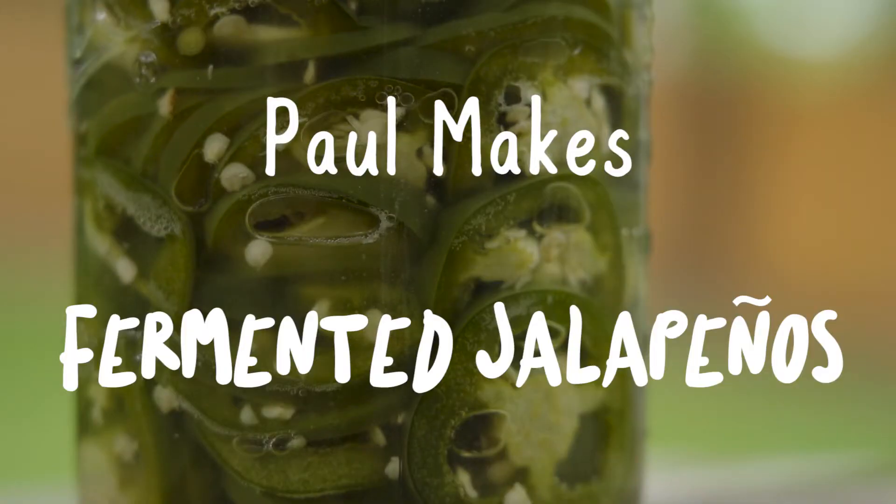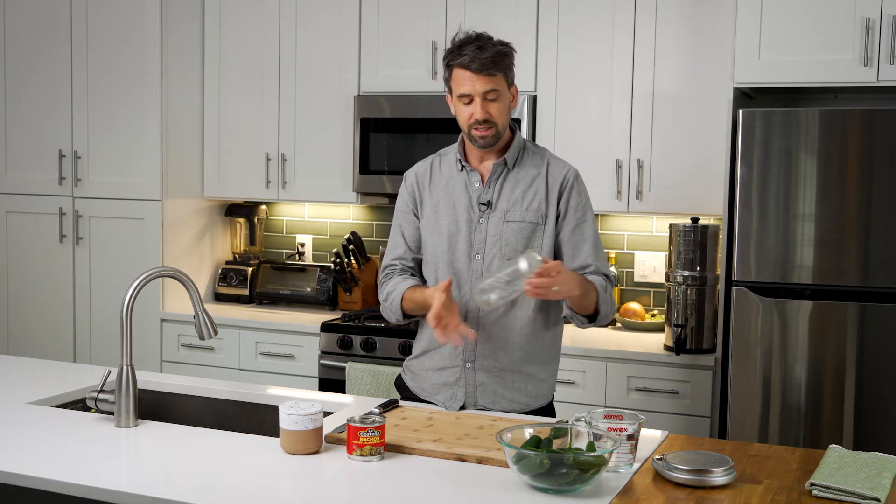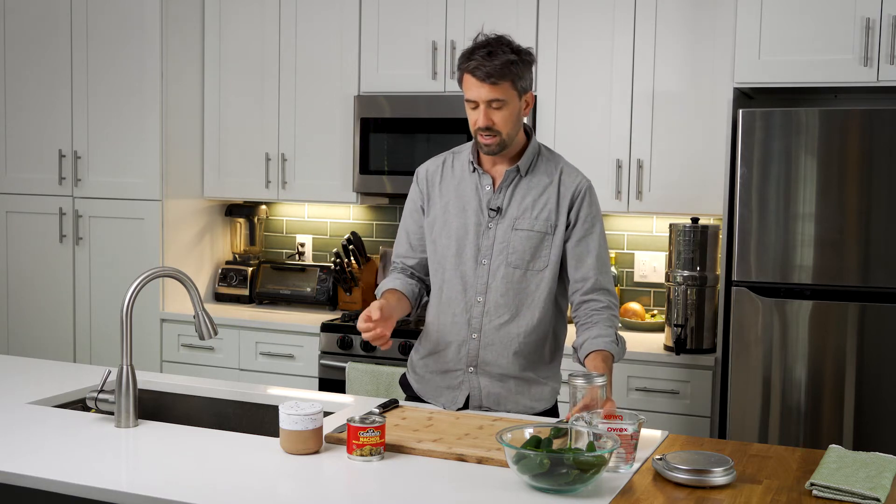We're going to make fermented jalapeños. Now, if you're new to fermentation, this is a great recipe to get you started. It's actually quite simple. We're going to need a glass mason jar. This one here is about three cups, but you can use any size.